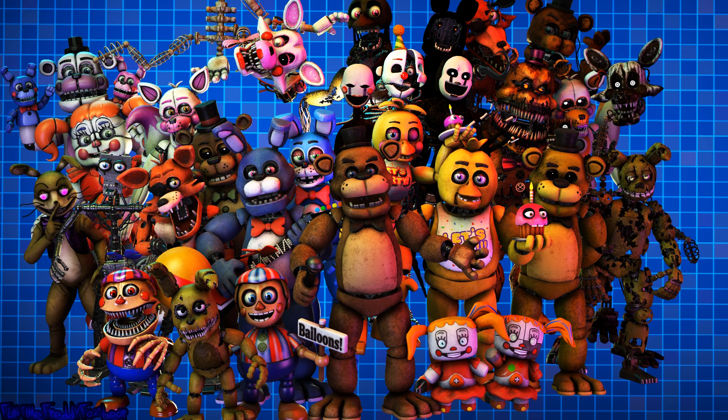Good job! Retrieve Foxy's eye from drawer number three. When Foxy's eye patch is fully open, place the eye back into his eye socket. Well done! This concludes all your parts and service tasks. Pirate Cove can now be reopened.